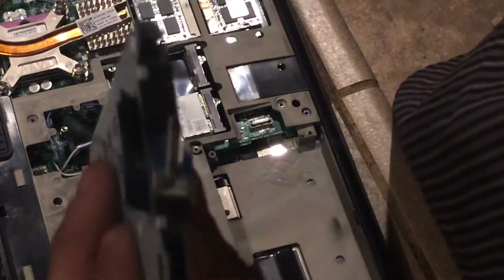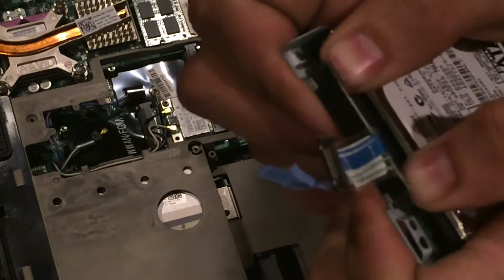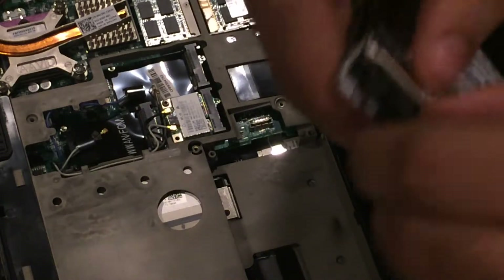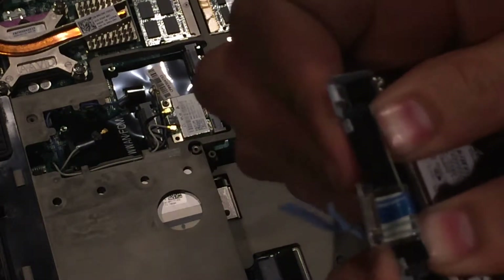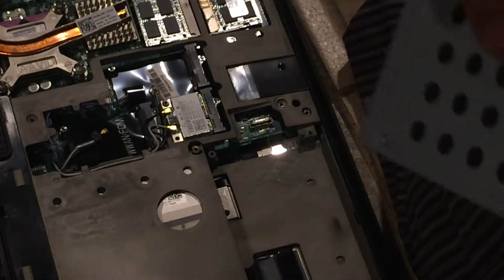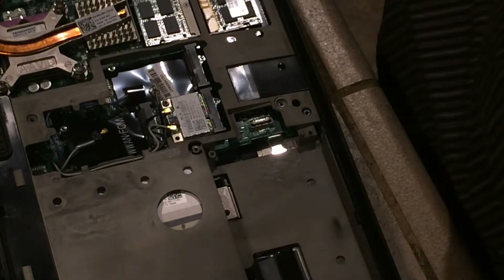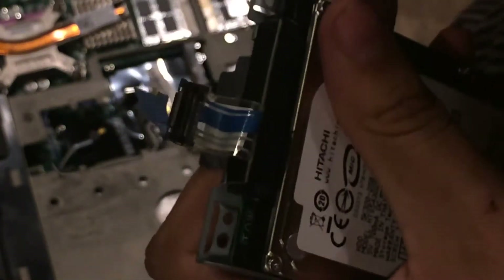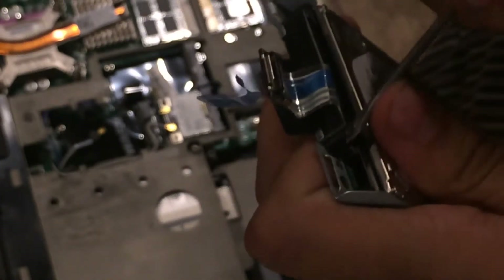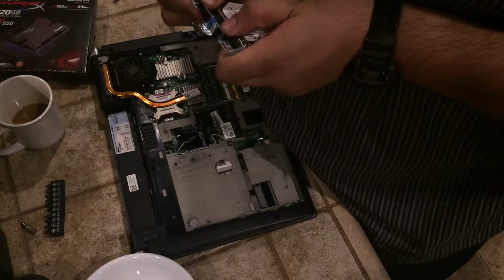Once you have the hard drive out, you'll notice there's a backing here which is what goes into the hard drive to convert it to a laptop-accessible format. Be careful pushing that out — apply even pressure on both sides. Try to pull it out without causing any damage. I'm going to use a small screwdriver to push the edges out, as there are small grooves where the adapter connects to the drive.